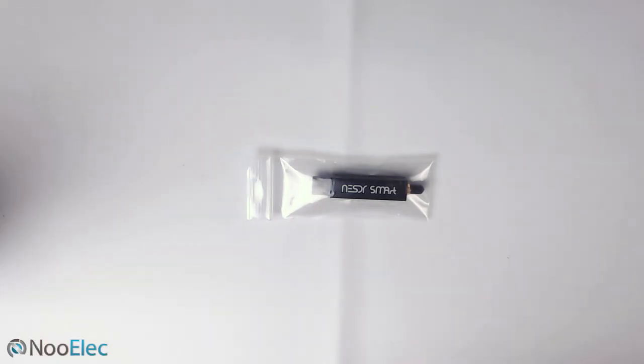Hi and welcome back to another TechMinds video. Today we're going to be having a look at the Newelec SDR Receiver HF Bundle that you can purchase directly from Newelec, or you can get it off Amazon and maybe even some other stores like eBay. If you need a link to this particular package, I'll leave it down in the description below. So let's go ahead and start looking at the contents of what we get in this HF Bundle.